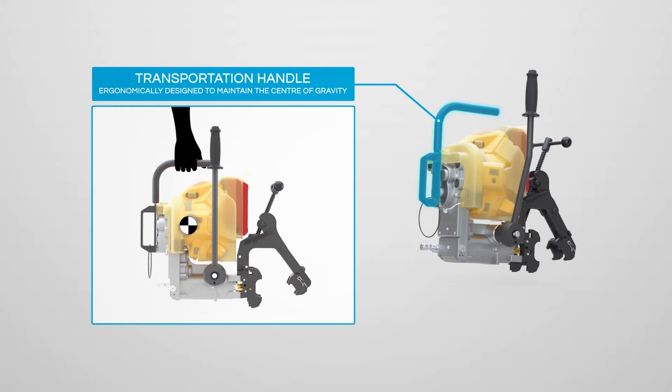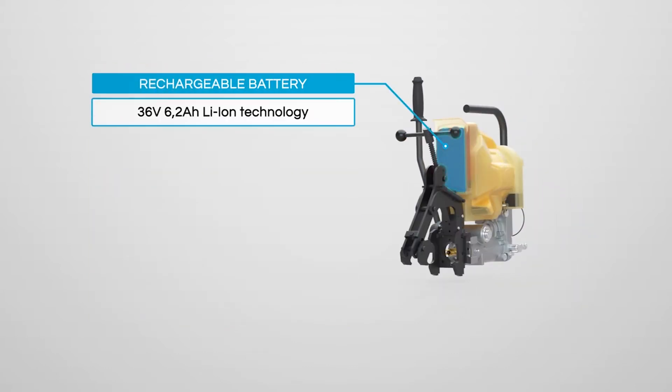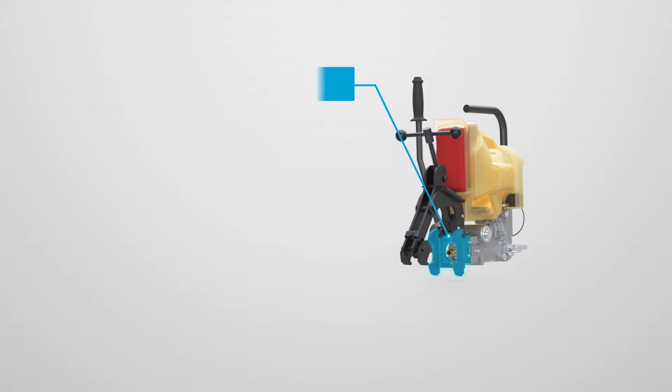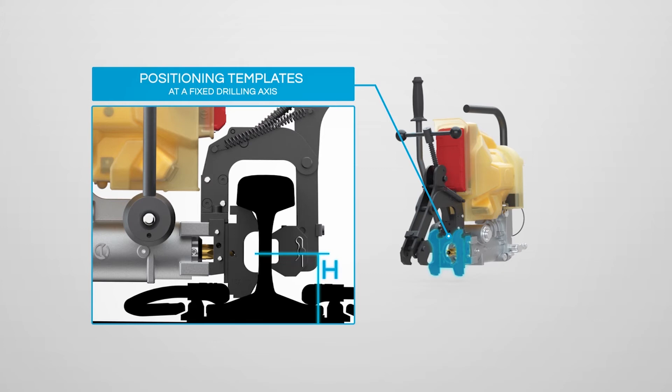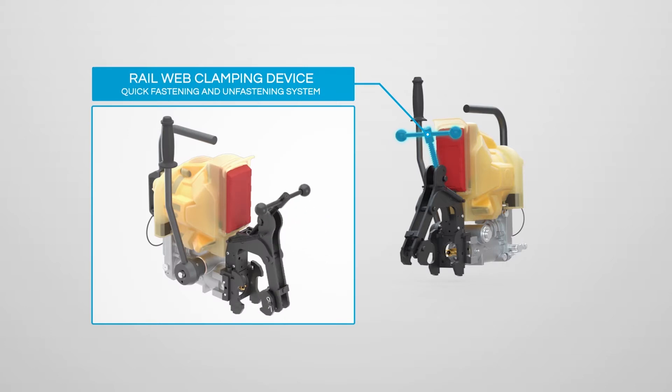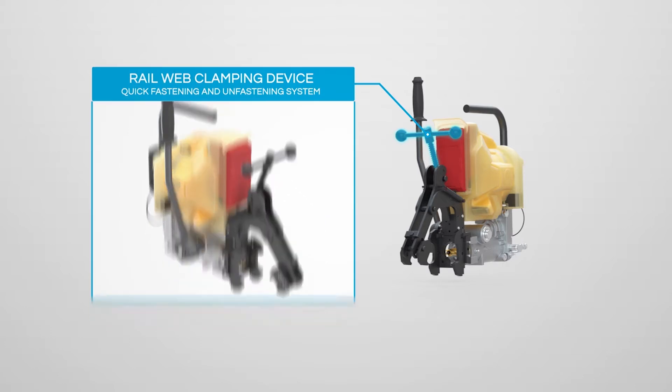Ergonomically designed for transportation and handling, the drill is self-contained with a built-in 36V rechargeable battery. Also included is a clamping device and dedicated templates for each rail profile. The clamping device securely attaches the drill to the rail at the right height without any adjustment.